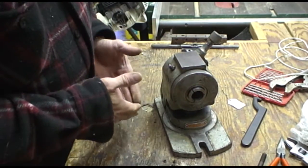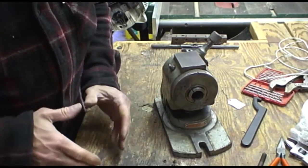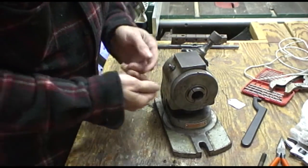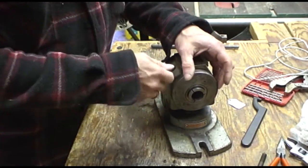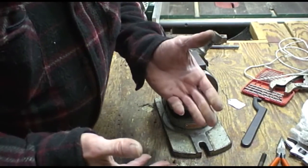So the point of this video is that you can never assume that because you think you turned and loosened the set screw that there's not another set screw.